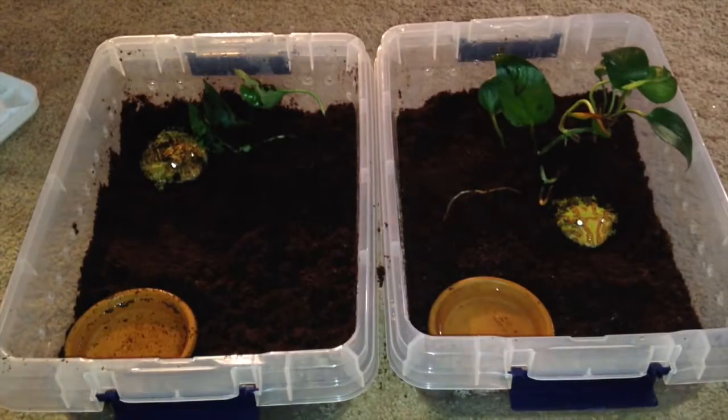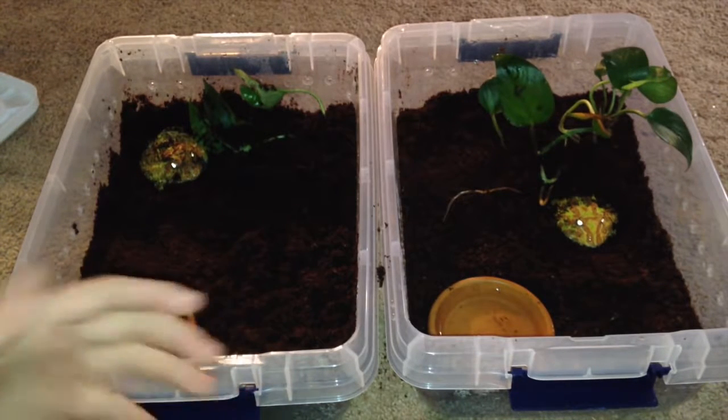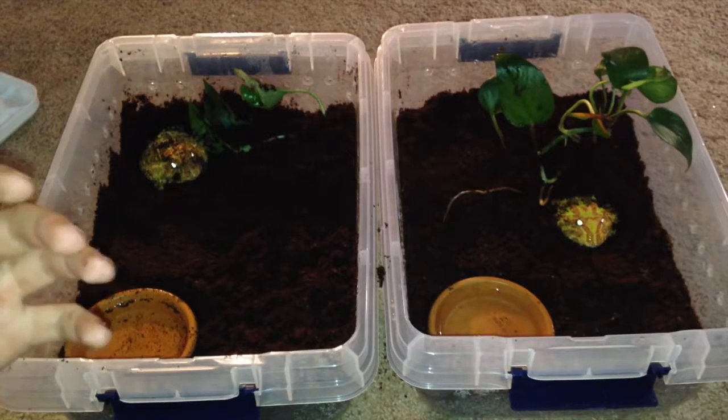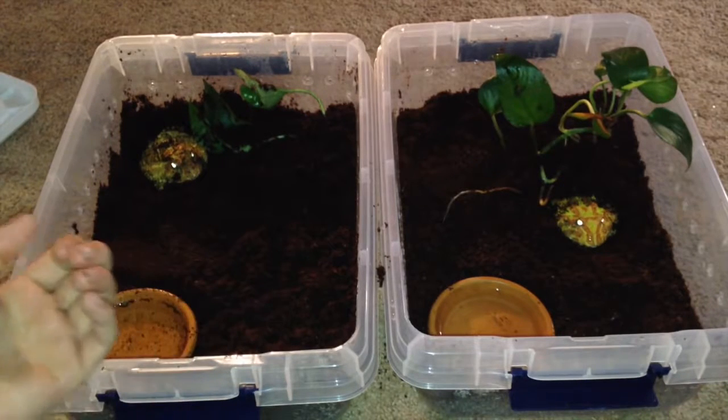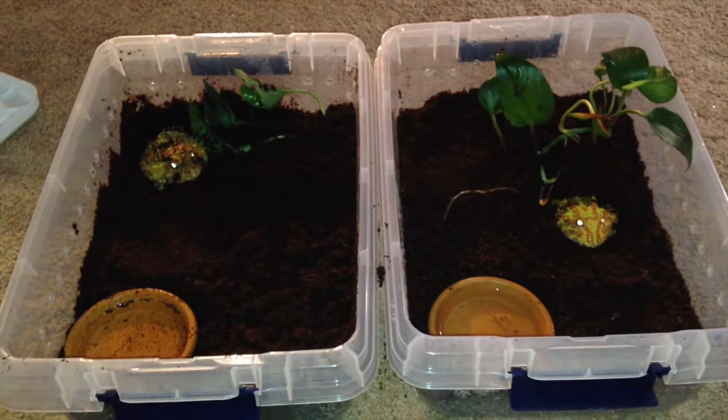As you saw there, they do eat mice. As babies they can eat insects like crickets, worms, and even pinky mice depending on their size. These guys can literally eat more than what their size suggests, so you really don't have to worry about that.